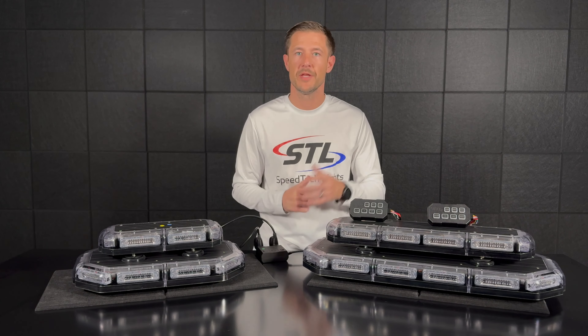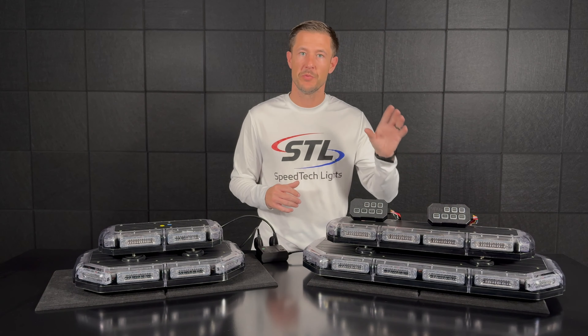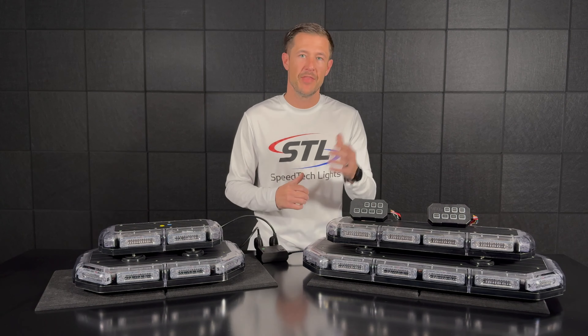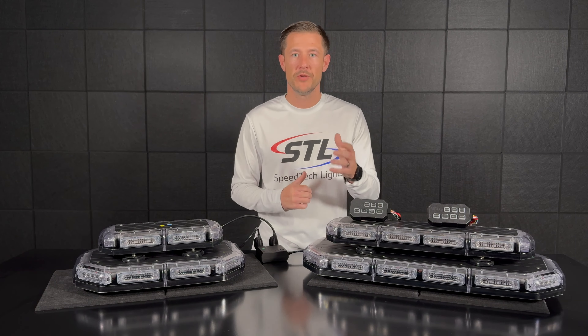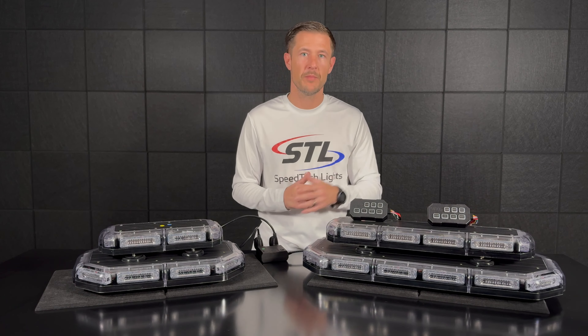On the bottom here I have our multi-color K-Force 27 Linear. On this light bar I brought a green clear amber color setup. I have a multi-color flash pattern programmed in power mode 1, and then I have an amber color flash pattern programmed in power mode 2.